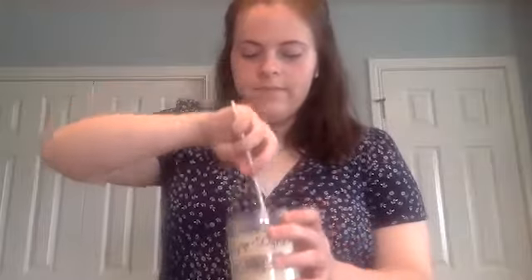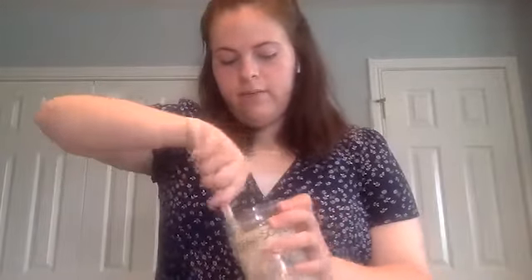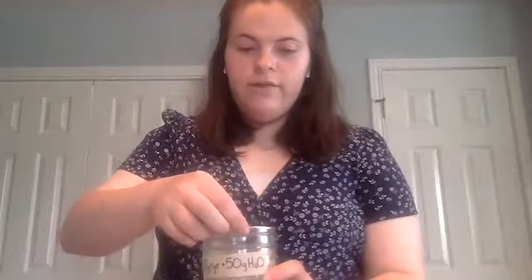Finally, I add 50 grams of water to the starter. Then I mix it all together, making sure that there is no dry flour remaining. Then I put a loose lid on top of the jar and I let it sit overnight. You want to cover it loosely so that the starter has room to grow and air can escape easily.